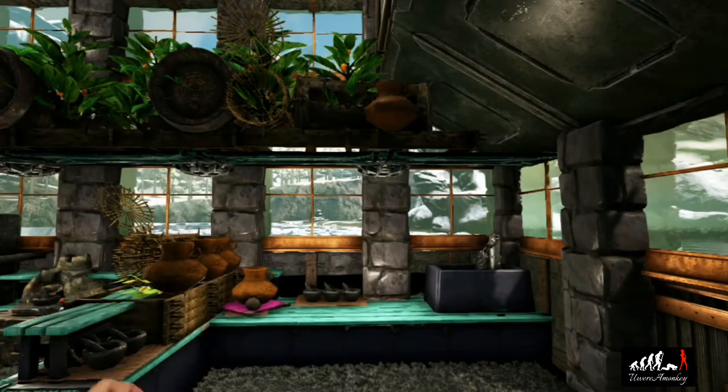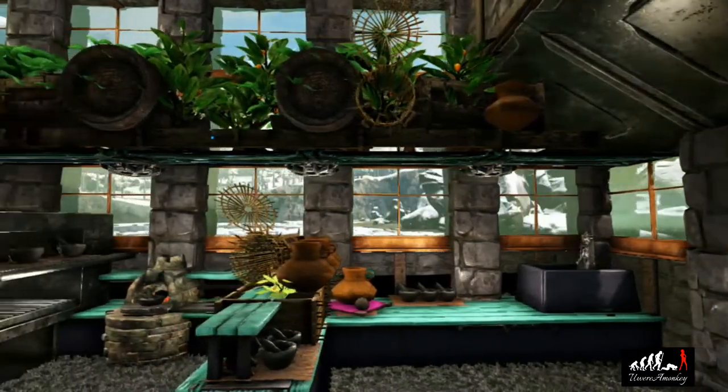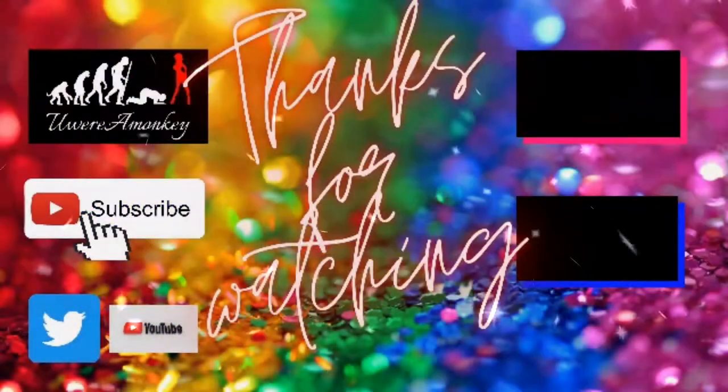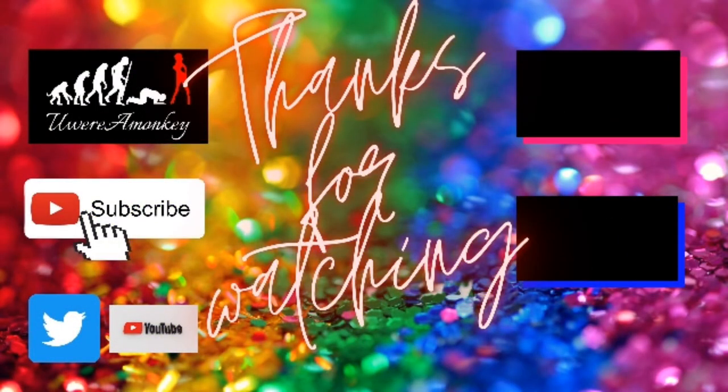And this concludes the tutorial on our kitchen for the all-in-one base space. I will be putting out more tutorials for the other rooms in the house and the decor for outside, so make sure to keep your eyes out for that. Thank you again for watching — we'll see you all next time. Have a great day. Bye!